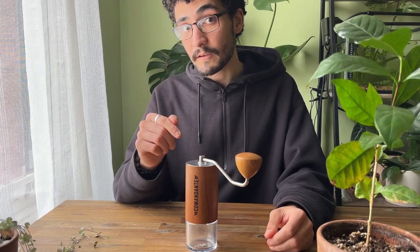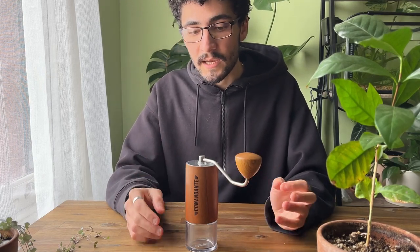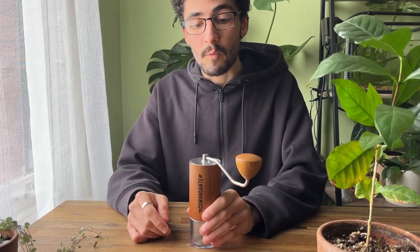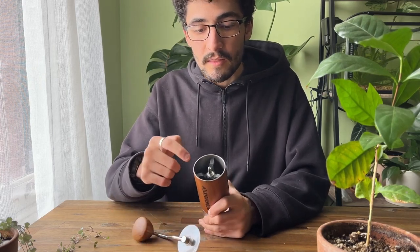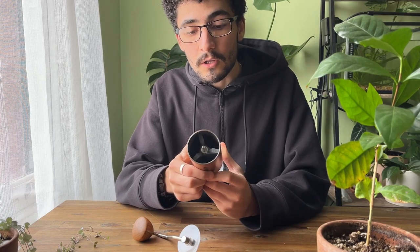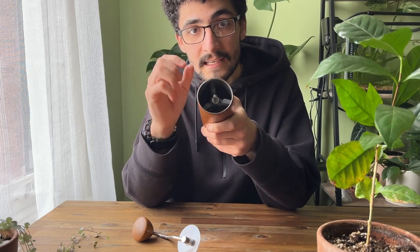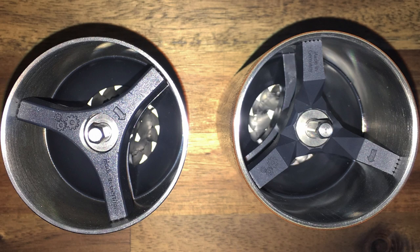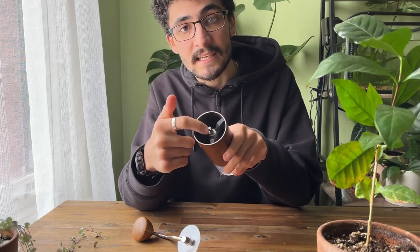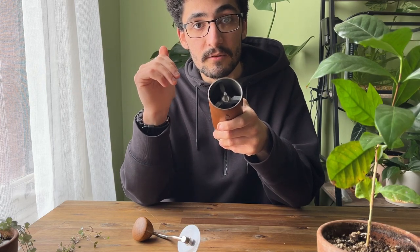The second upgrade to the MK4 is the new internal structure. Everything else is the same — the burrs are the same, you've still got the body and everything, and the way these grinders work has not changed. But what has changed is the internal structure. These three little axle pieces are now hollowed out, and the reason they do that is to stop coffee beans getting stuck in the centrepiece, which was a problem for the MK3. It's not a massive upgrade but it's definitely a step in the right direction.